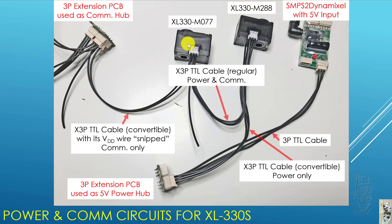Between the last XL330 and the second 3P extension PCB that I use as a communication hub, there is another X3P TTL convertible cable. However, it has its middle wire — the VDD wire — snipped, so it can be used only for communication. You can see that the 5 volt circuit goes up to that point and then gets cut off; it doesn't propagate into the communication hub.